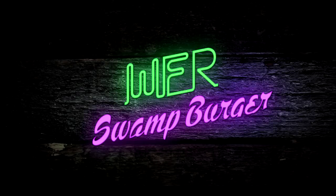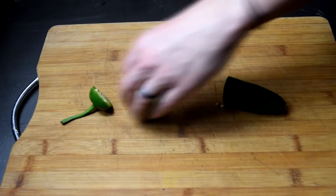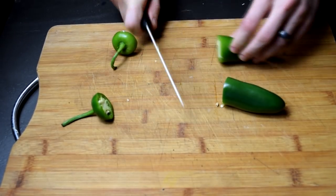Welcome to a Whitfield's Food Review original: the Swamp Burger. Since we're only making two sandwiches, we only need two poppers, and you get two poppers per one jalapeño.